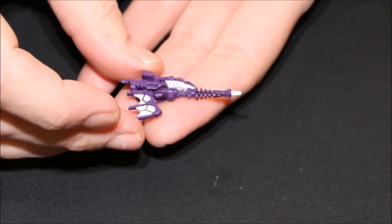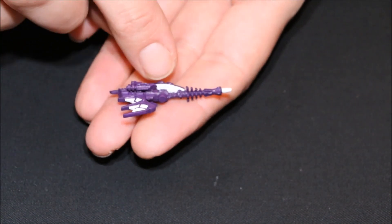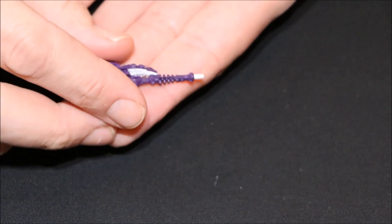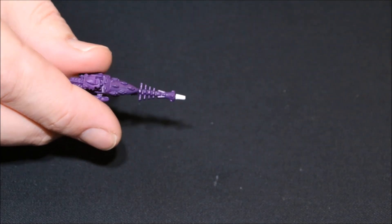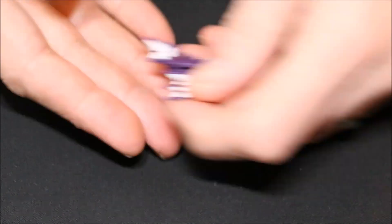Then we have this one — similar sort of idea, just making sure I kept this section white. Quite interestingly, the front section looks like the front of a Fire Prism — the little antenna that goes on the front. So it's nice to see the Aeldari theme happening throughout the different miniatures.